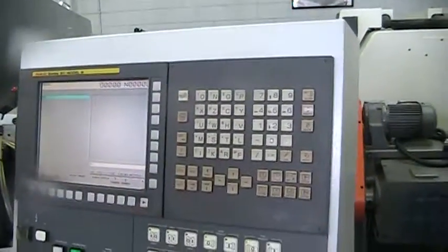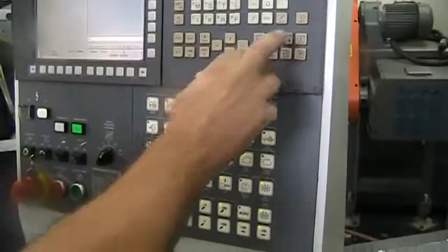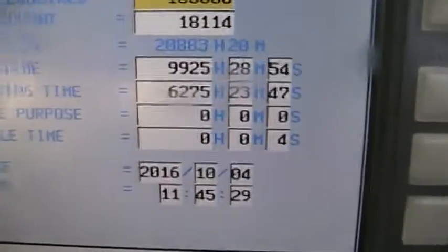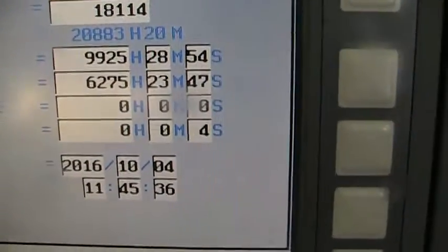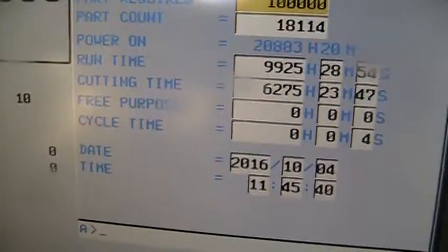This is the control panel. Let's bring up the hours. As you can see, the hours in this machine show the runtime of 9,900 hours and 6,275 hours for the actual cutting time.